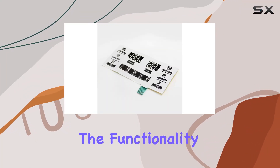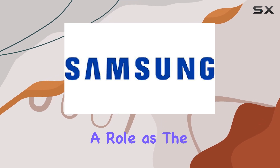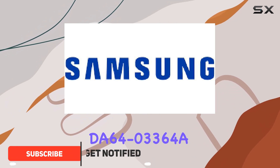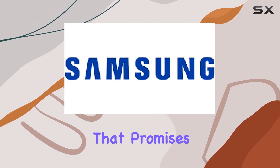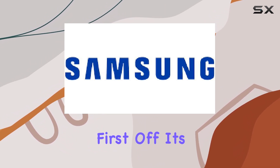When it comes to enhancing the functionality and aesthetics of your refrigerator, few components play as pivotal a role as the dispenser control overlay. Today we're diving into the Samsung DA64-0336 refrigerator dispenser control overlay, a genuine original equipment manufacturer or OEM part that promises to breathe new life into your fridge's interface.